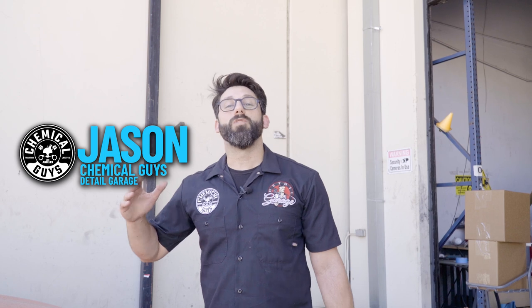Welcome to Dirty Shorts, Chemical Guys Detail Garage. I'm Jason. In this series, we give you all the information you need within the first minute, and then we go heavily into detail on how to do the entire process. Let's get started on the details.